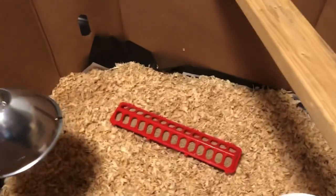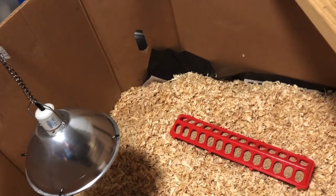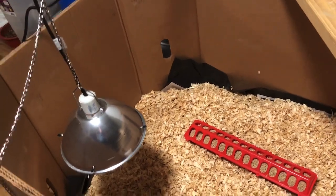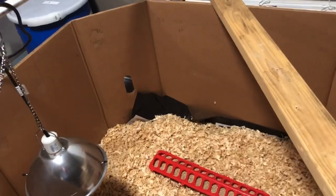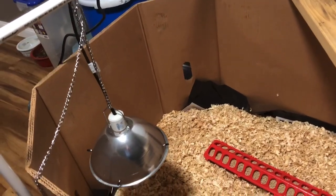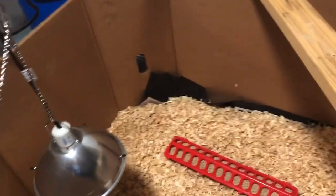That's going to be my brooder setup for the next two weeks. It's been pretty warm outside, so I'll probably take them outside in about a week. May hook the lamp up outside in their coop to give them a little extra heat just in case — they ain't got all their feathers yet.